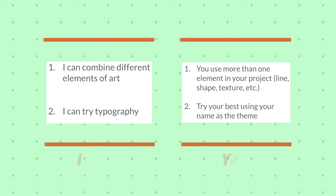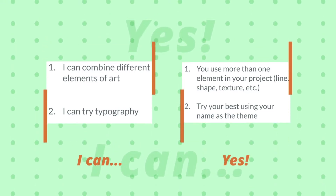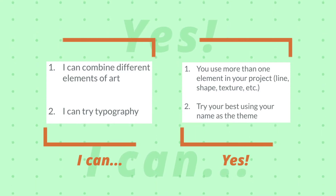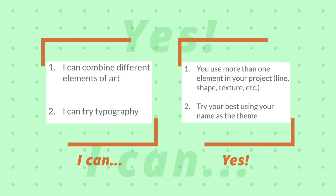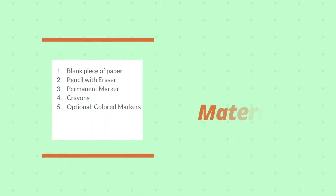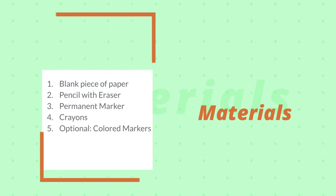As usual, we have two different goals today. The first goal is to combine different elements of art, like shapes and lines, which we're going to do a lot of today. Our second goal is to try typography and know what that means — we're going to use our name as the theme, because typography is letters and numbers in art. Your materials are going to be a blank piece of paper, a pencil with an eraser, a permanent marker, and crayons.